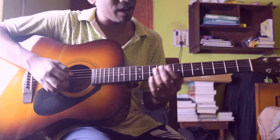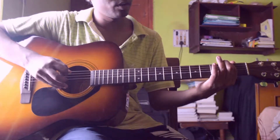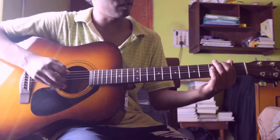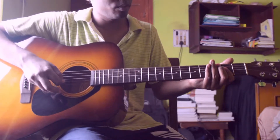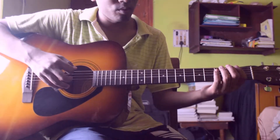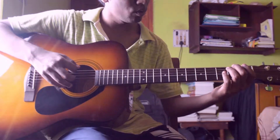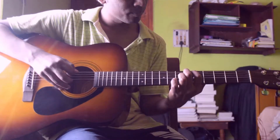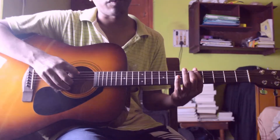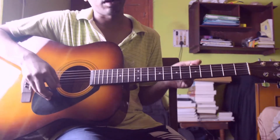Then again slide from fifth string seventh fret to fifth string open, then play sixth string second fret again, then open, then slide from sixth string second fret to sixth string sixth fret, then play fifth string fifth fret.